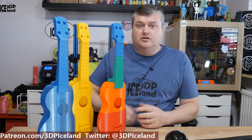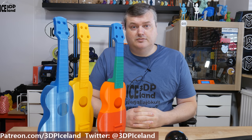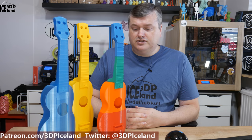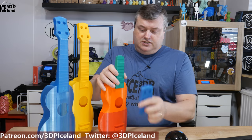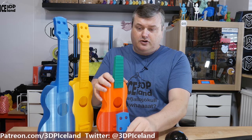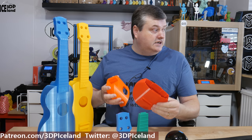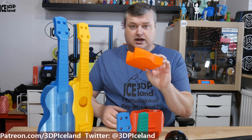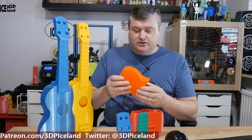This model comes in a two-part print option or a four-part print option depending on your print size, and I decided to print out both versions. Here I have the four-part version. This one is printed in RepCord PLA — the green, the red, and the blue are RepCord PLA — and this is AIO Robotics PLA, the orange. I really like this orange color.